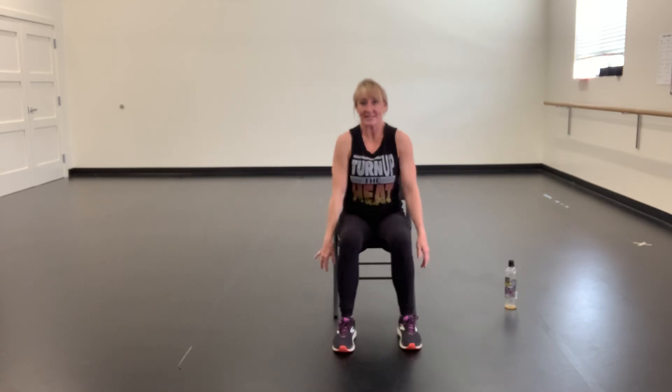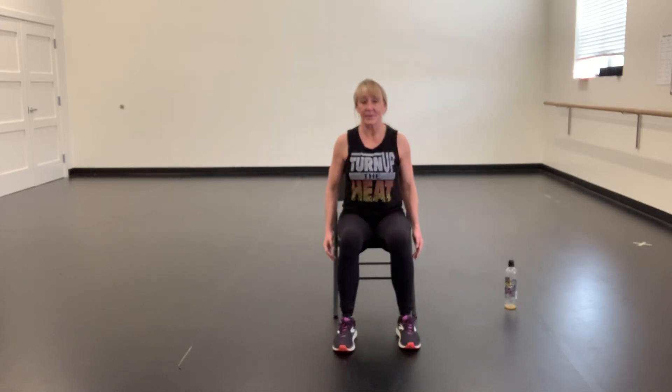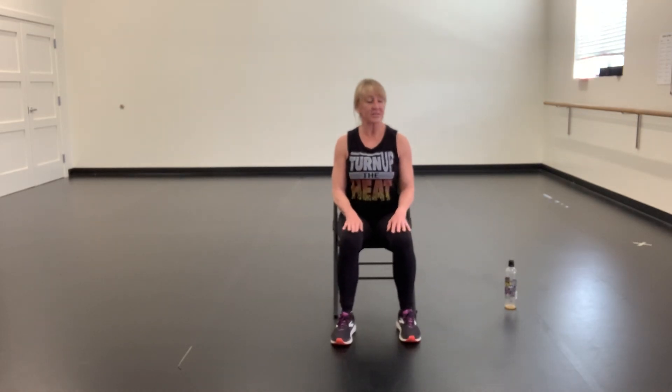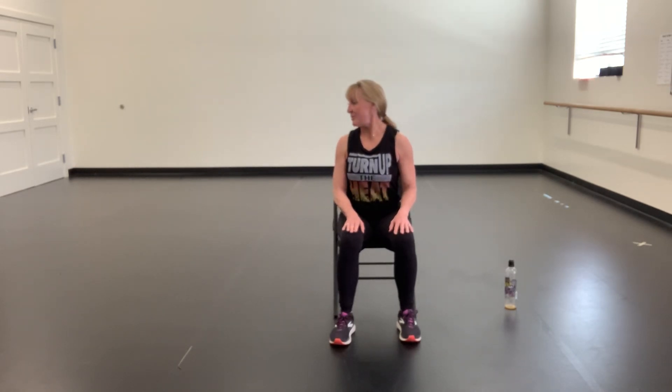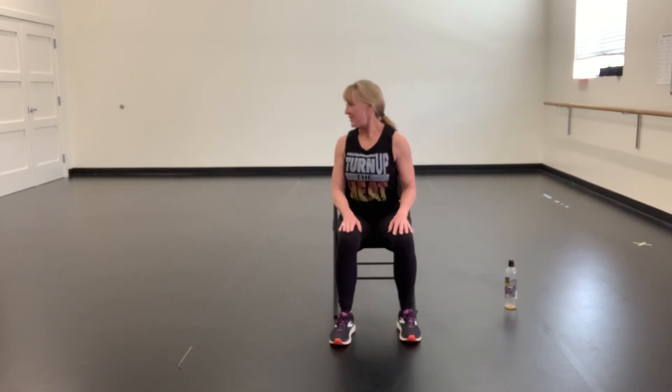Roll the shoulders, reverse. Three, four, reverse it, and four. Good. Place your hands on your left, reach back a little bit on your chair and look to the right. Hold it. Look to the left, really pull that chin over your shoulder — pull, pull, pull. And pull.